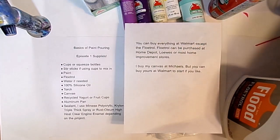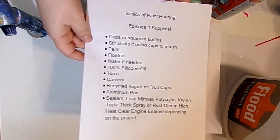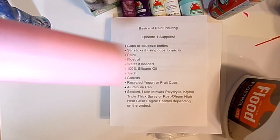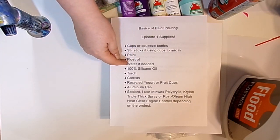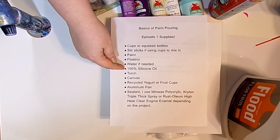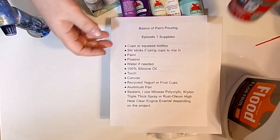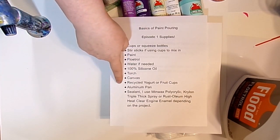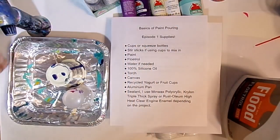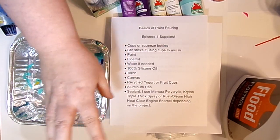That's all of our supplies. You'll also need just a little bit of water, which I'll cover in the next video on how to mix the paint. Your full supply list: cups or squeeze bottles (for beginners, go with cups), paint, Floetrol, a little water if needed, 100% silicone oil — specifically CRC heavy-duty silicone in an aerosol at Walmart — a small torch, some canvas, recycled yogurt or fruit cups, and aluminum pans from Walmart. Eventually you'll need sealant, but we'll have a video about that later. You don't need to grab the sealant yet.